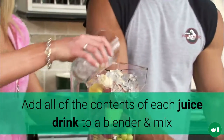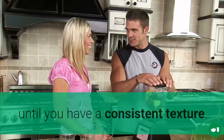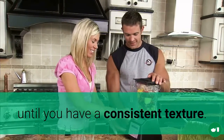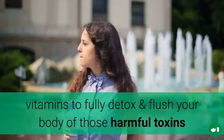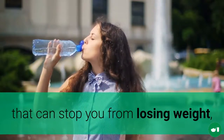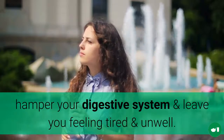As with all of these drinks, once you have all the contents gathered you can place them into a blender and mix them until you have a consistent texture. These super simple and healthy smoothie drinks will be packed with enough vitamins to fully detox and flush your body of those harmful toxins that can stop you from losing weight, hamper your digestive system, and leave you feeling tired and unwell.